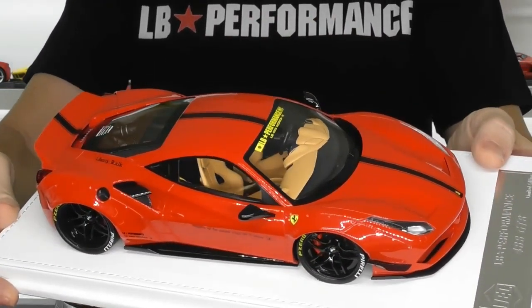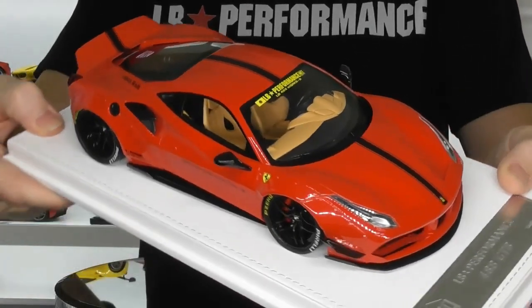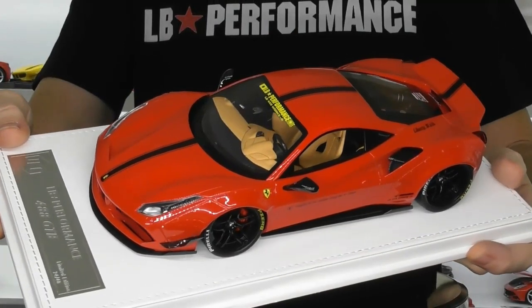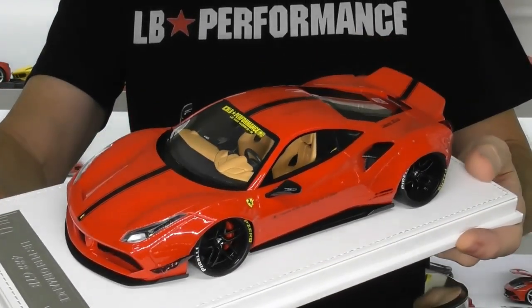So if you want to know more about these models and want a more in-depth look at all the features, just go back and have a look at the review I did of the grey version of this car.